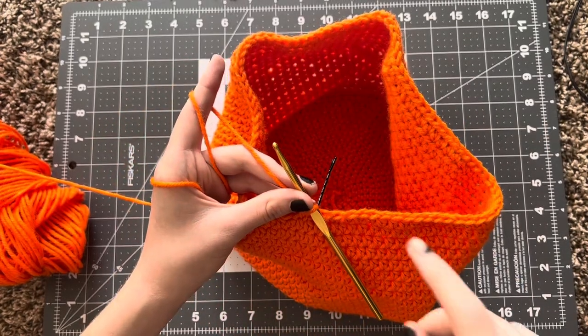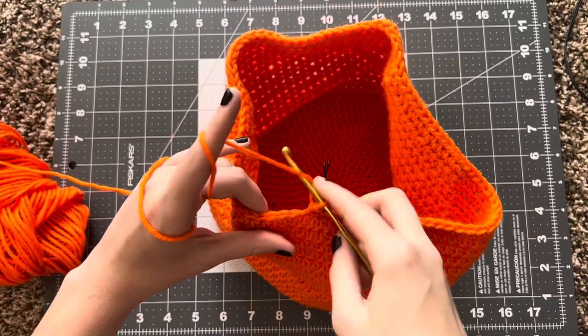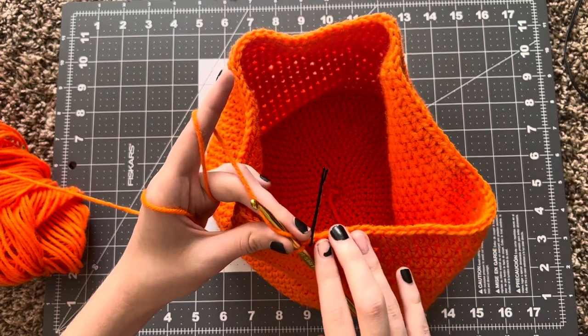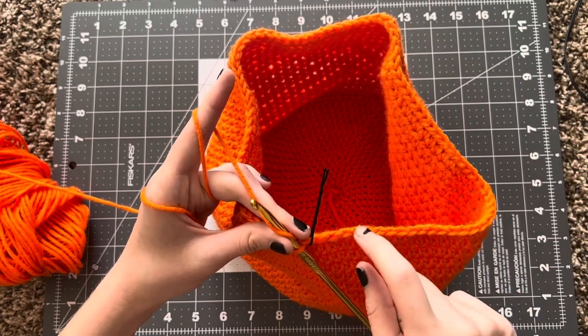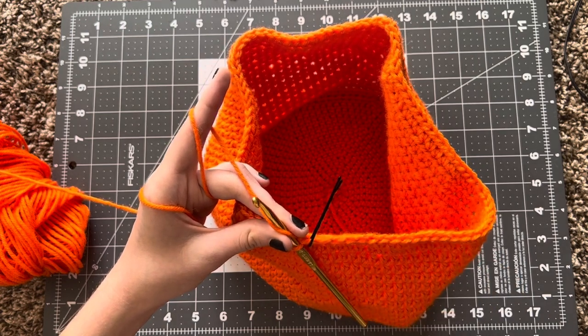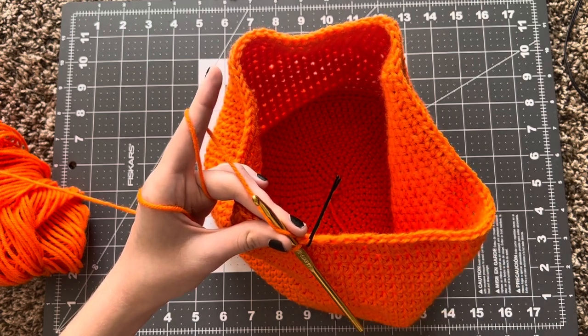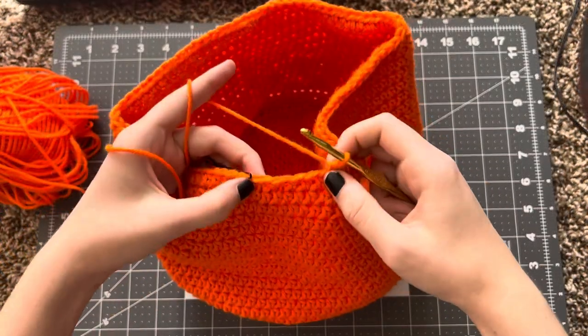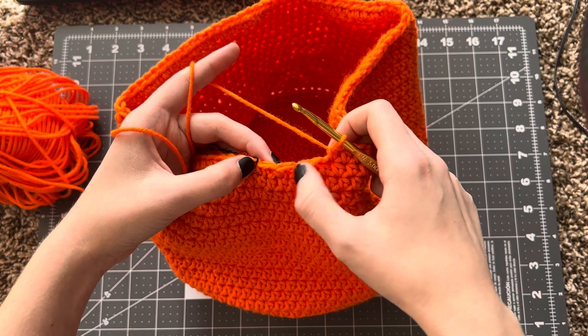For row 33, you're going to crochet 83 half double crochets around, which is going to leave you with four stitches here. And then you're going to join the last two and two again together, so you're going to result in 85 stitches. I'm still on row 33, and as you can see, I left four stitches here.